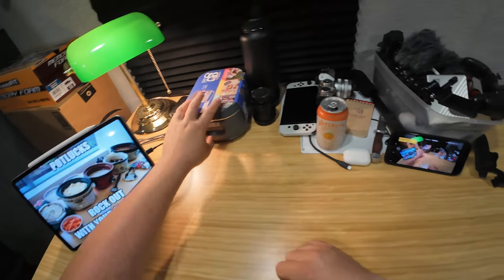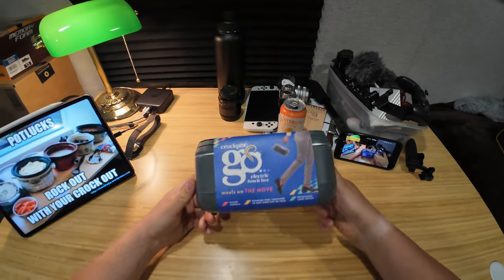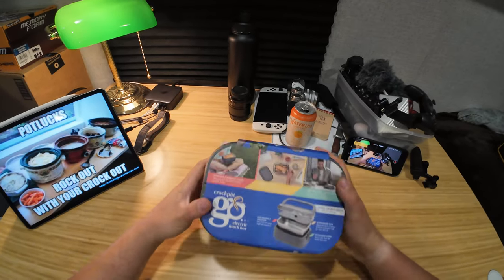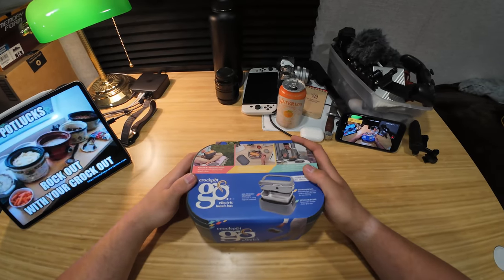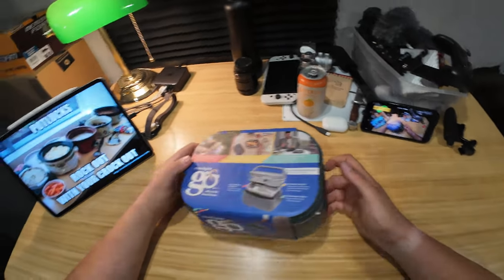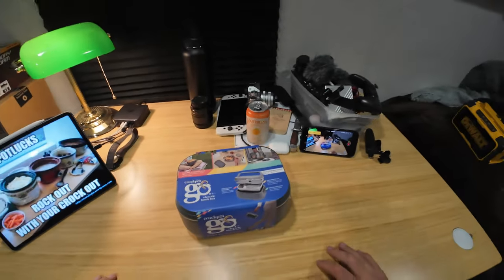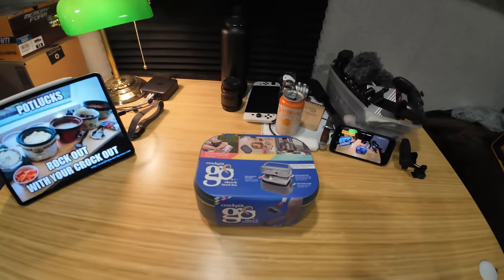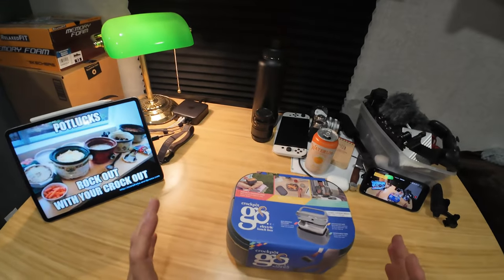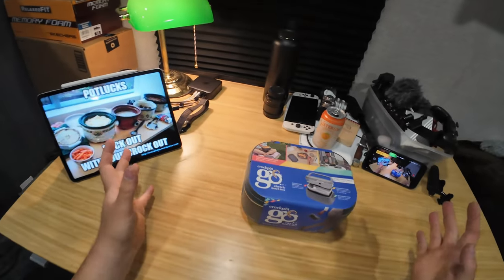Hey everybody, welcome to another video. Today we'll be taking a look at the Crockpot Go Electric Lunchbox. I didn't know these were a thing. The only reason I know about this is because somebody was doing some work for me and left theirs on the job. I saw it was made by Crockpot and looked it up — it was like 31 bucks, so I bought it for the novelty more than anything.